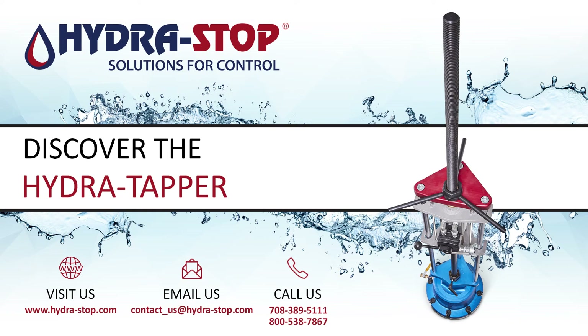For more information about the HydraTapper and the rest of Hydrostop's solutions for control, visit hydrostop.com or contact Inside Sales at 708-389-5111 or toll free at 800-538-7867.